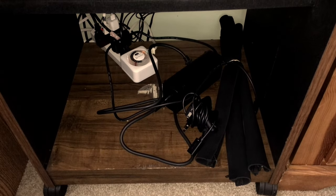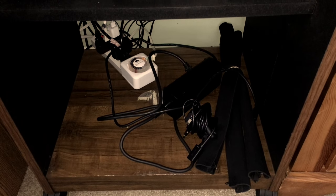Taking a look at the fourth shelf, I have a very tangled power strip — and ironically, three extra cable management sleeves left over. Hmm.